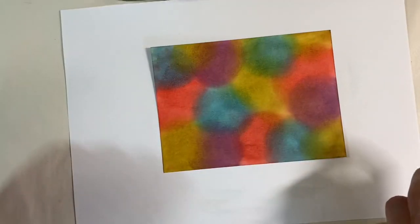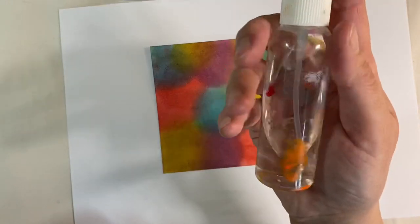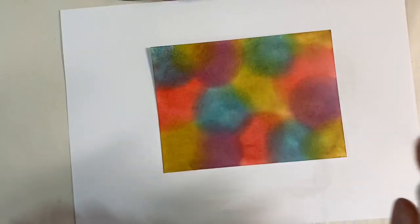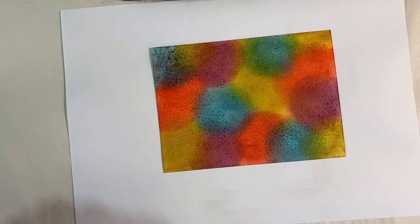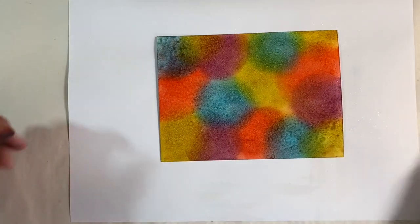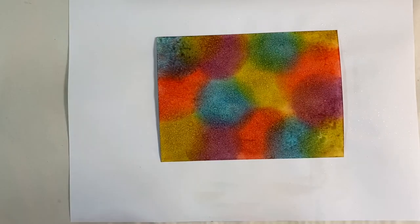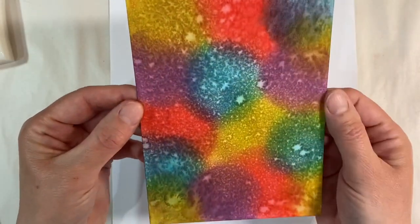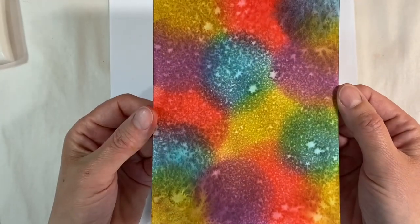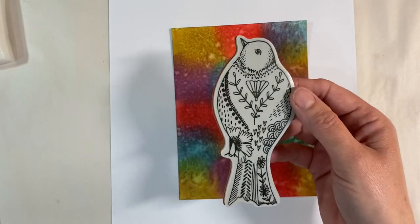The crushed olive has a tendency to pull everything together really nicely. I'm just going to spray with some water — we all know that distress inks react with water — so let's just leave that for a minute or two for it to do its thing, and then I'm going to heat set this with my heat tool. I let the water sit for a minute or two and then dried it. Isn't that pretty? That's absolutely gorgeous.